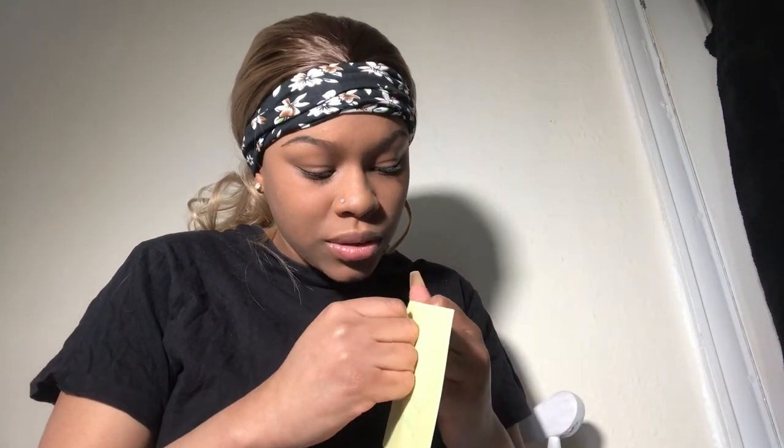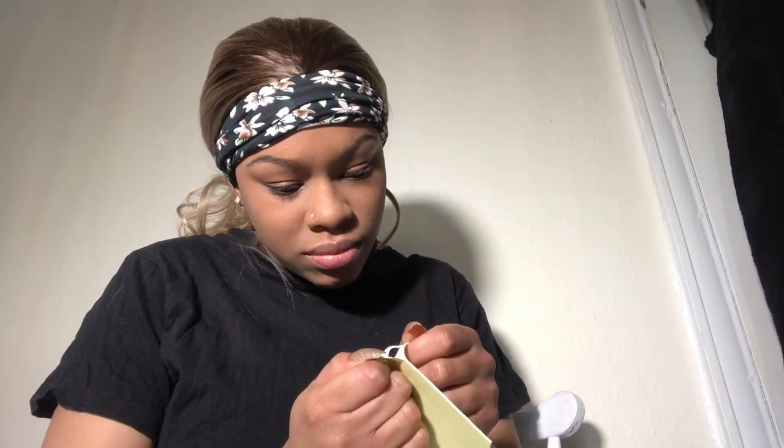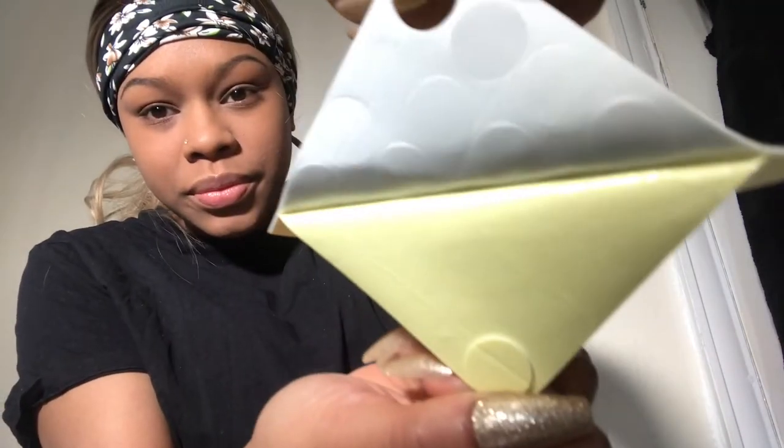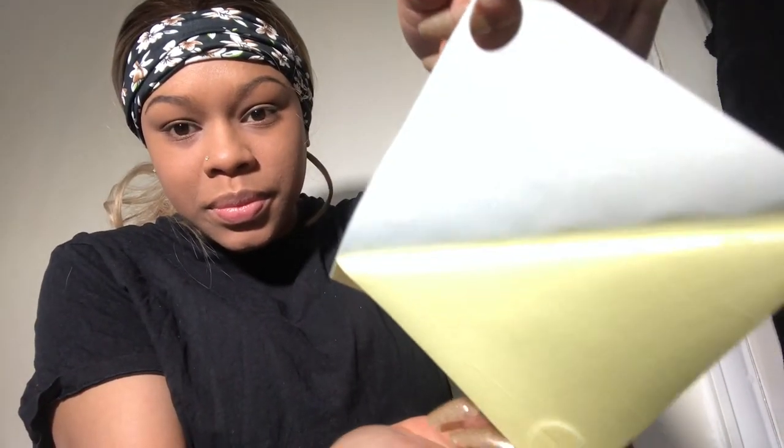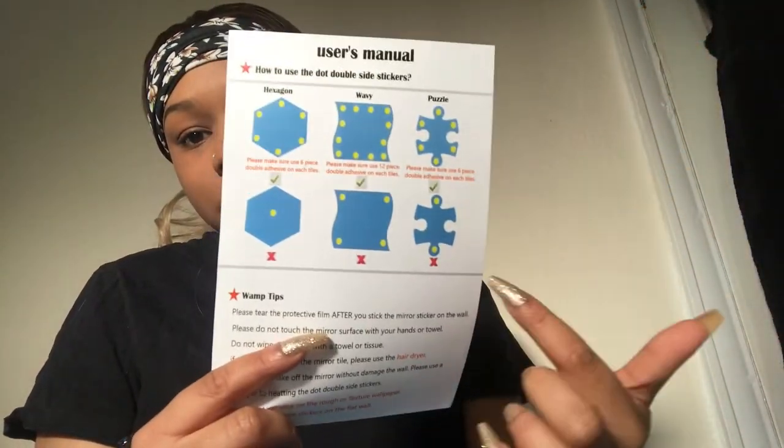Okay, so this is actually the stickers. I'm guessing you peel this piece off — okay, you peel it off like that. Oh look, it shows you — you just stick it on the back of the mirrors. That's nice, alright.